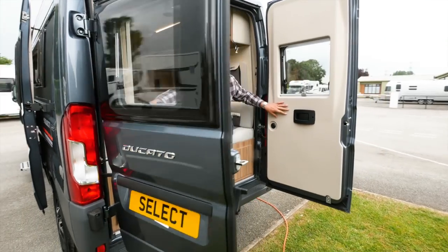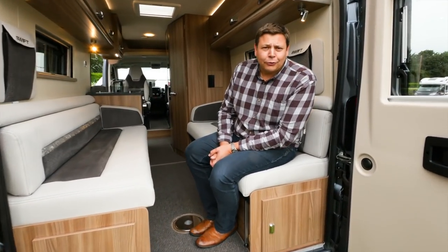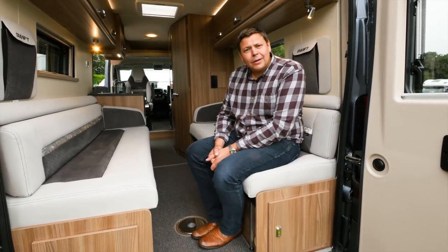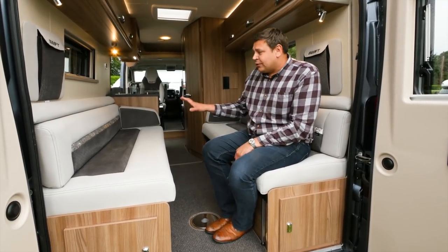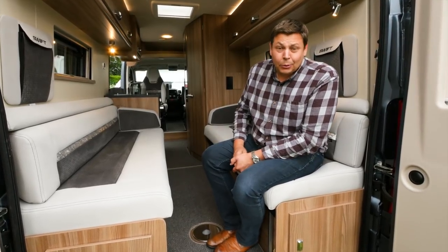If I open up these two doors, you'll see just about the most sociable lounge you'll find in a panel van conversion. It is enormous. I reckon you could just about cram eight people into here. That means that at night you can use these bunks as singles, which is great if you're not feeling particularly sociable with your partner.